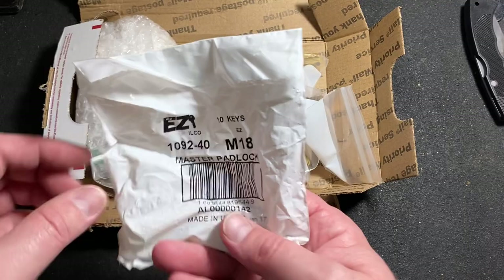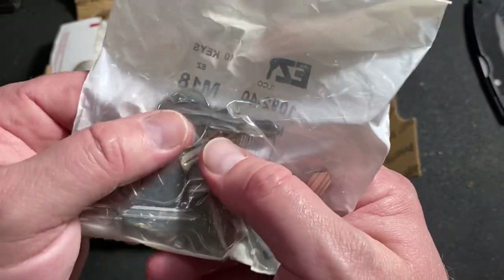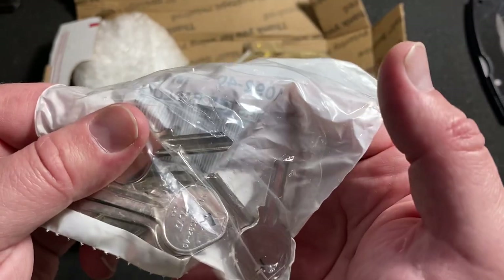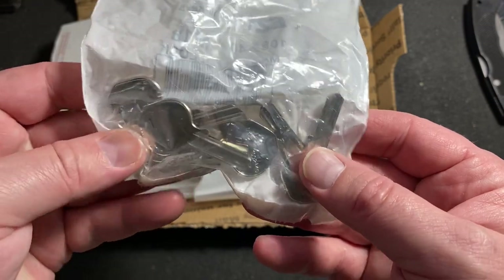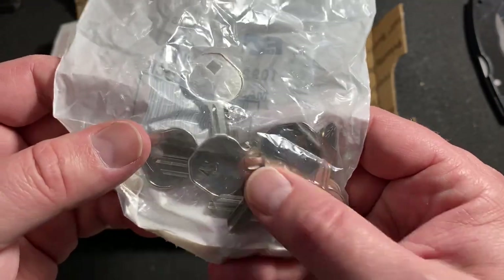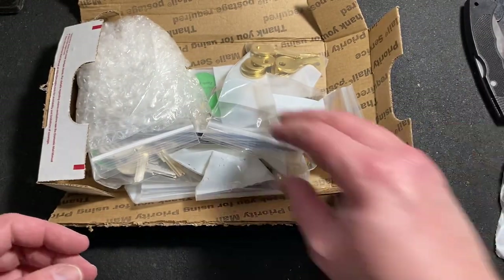Alright, cool. And these are some M18 key blanks, and in addition to Master Lock padlocks, they're also used for a couple of storm door locks. I've got somebody from work who needs a storm door lock cut out of one of these, so I'm going to do that for them this week.